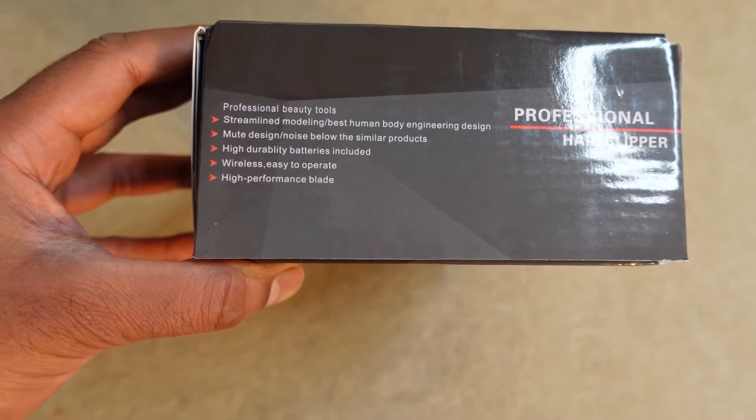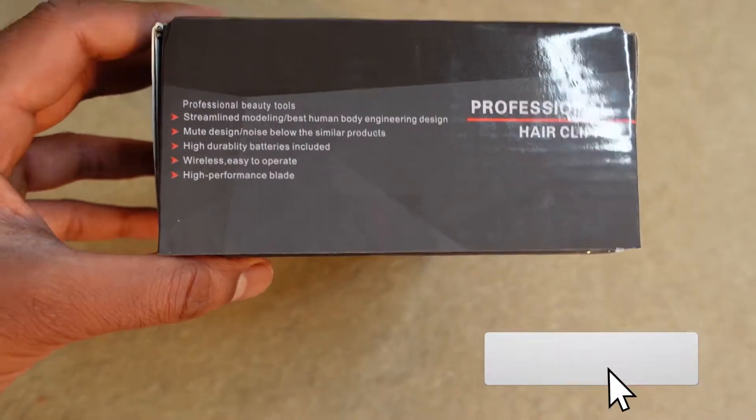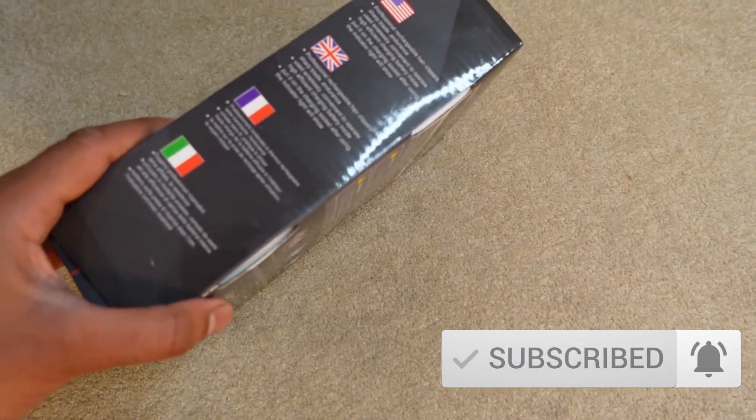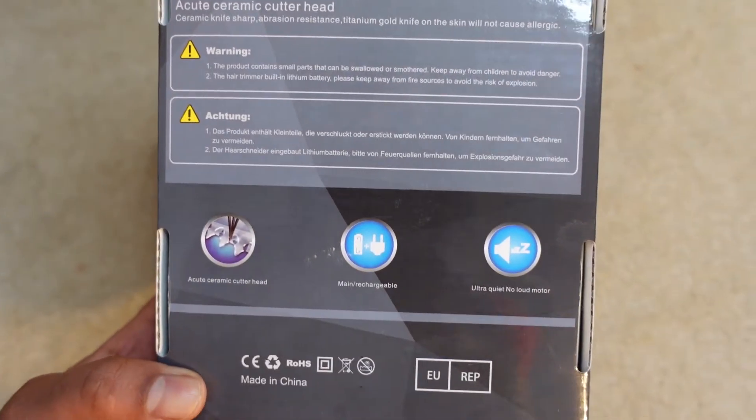It says professional beauty tools, streamlined, high durability. It's also rechargeable which is great — it's got a USB charger with it, a few warnings, ceramic blades, and that's about it.